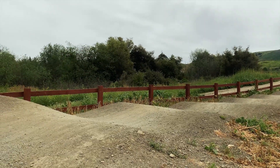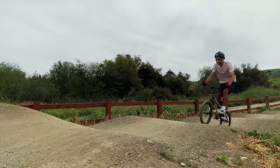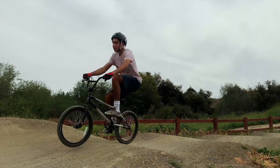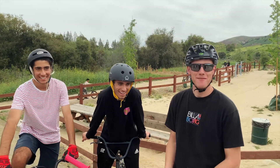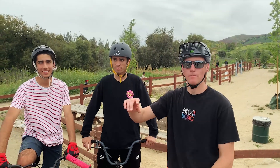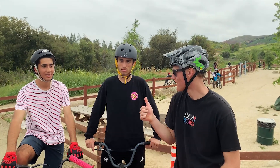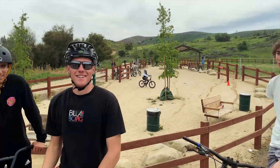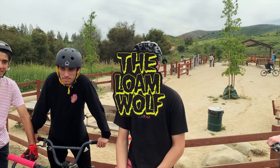I don't really think I taught them anything — I think they pretty much just figured it out on their own. But that'll be the building block for starting to manual more than one pump, getting a lot faster on the pump track, and just a lot of other stuff on the trail. Nice work, guys! If you want any more tutorials, subscribe to our channel, the Lone Wolf. Check us out. Thanks.